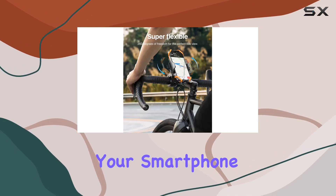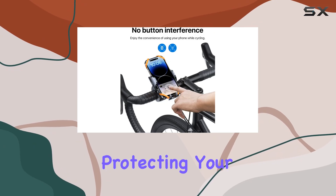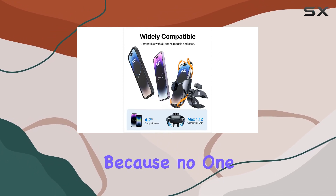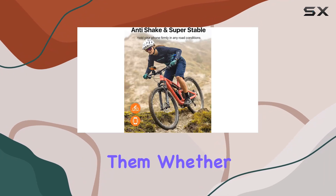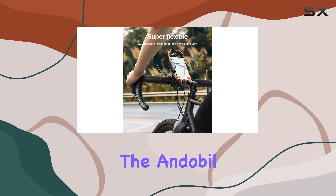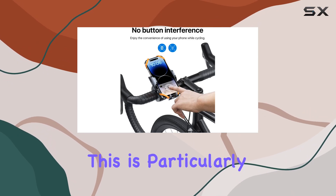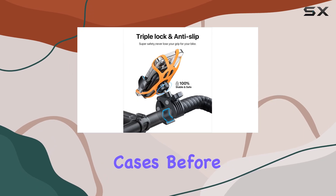No matter how rocky the road gets, your smartphone stays securely in place. The design doesn't compromise on protecting your phone from scratches either — every touch point is treated with an anti-scratch treatment. Whether you own the latest iPhone or a high-end Samsung Galaxy, the Endable phone holder's compatibility range is broad and even accommodates thick phone cases like those from OtterBox, which is particularly beneficial for riders who don't want to remove their phones from protective cases before mounting.